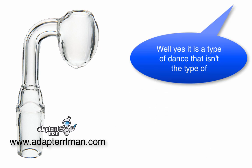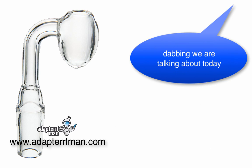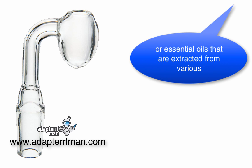Isn't that a dance or something? Well, yes, it is a type of dance. That isn't the type of dabbing that we're talking about today. The dabbing we're talking about involves vaporizing your concentrated or essential oils that are extracted from various herbs and plants.